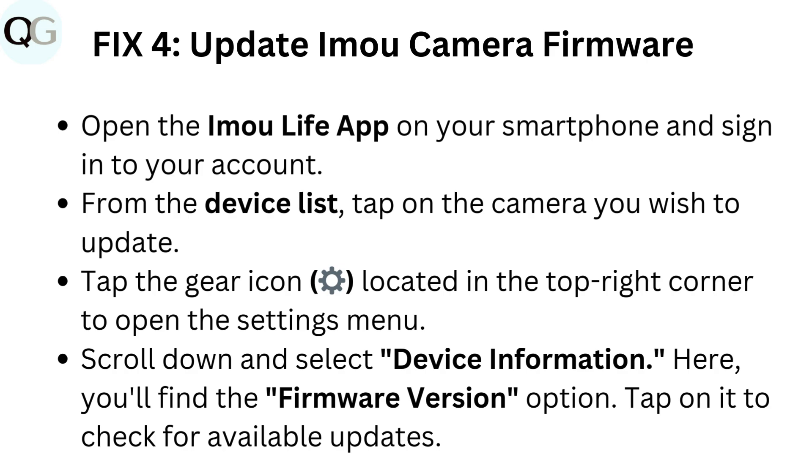Scroll down and select device information. Here you'll find the firmware version option. Tap on it to check for available updates.